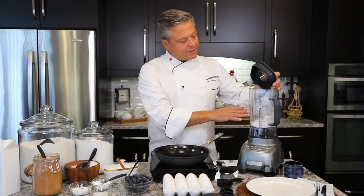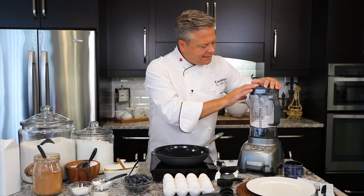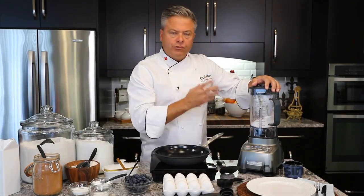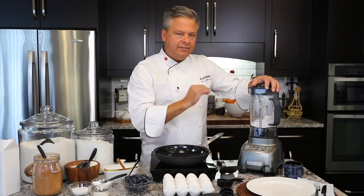With all my dry ingredients in the jar, I'll put that seal-tight lid on and I'm only going to start it on slow to gently sift together all those dry ingredients so I get really even distribution.